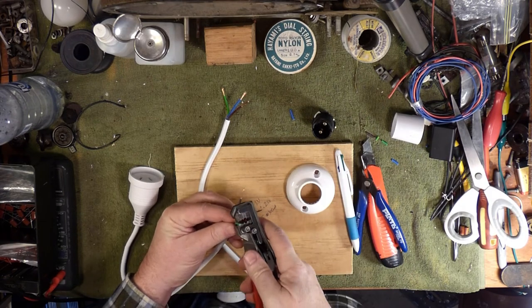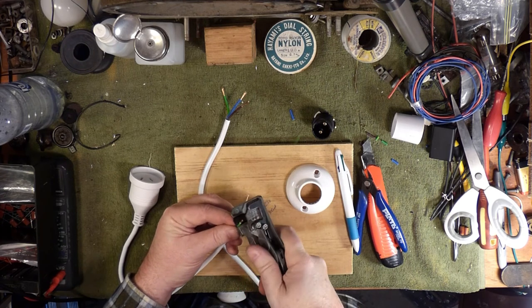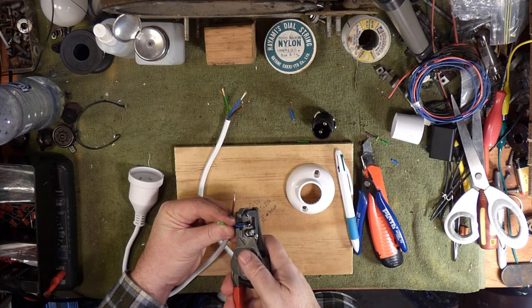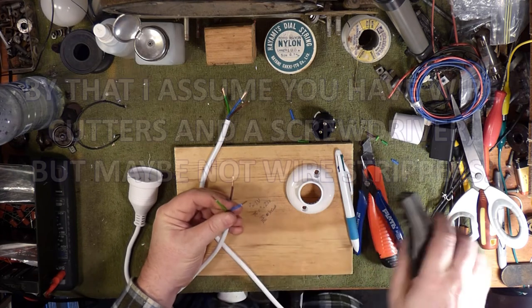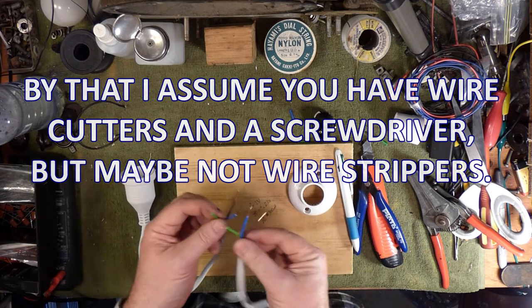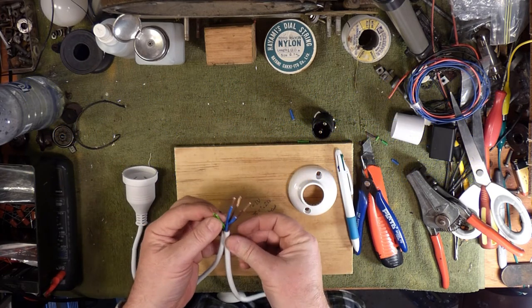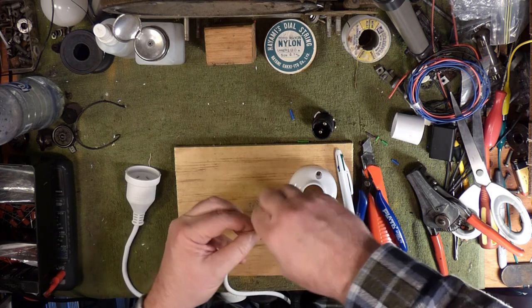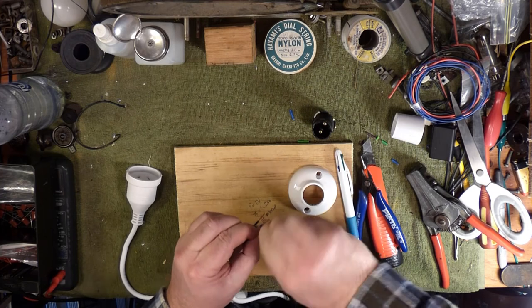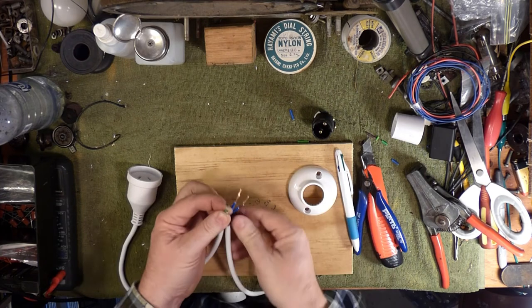I'll do the rest with the wire strippers just to get it done — I just wanted to show you that in case you don't have them. This is an everyday tool that an everyday person should be able to make with parts from their local hardware store. Green goes to green — earth to earth.